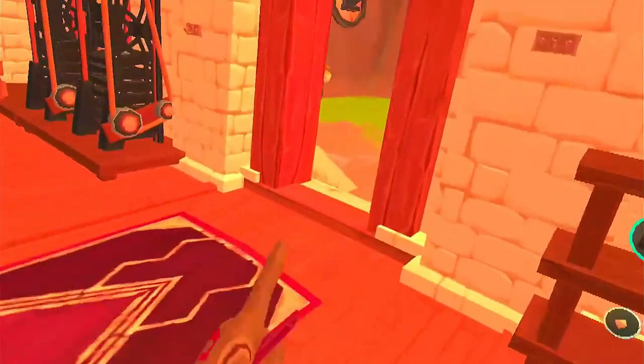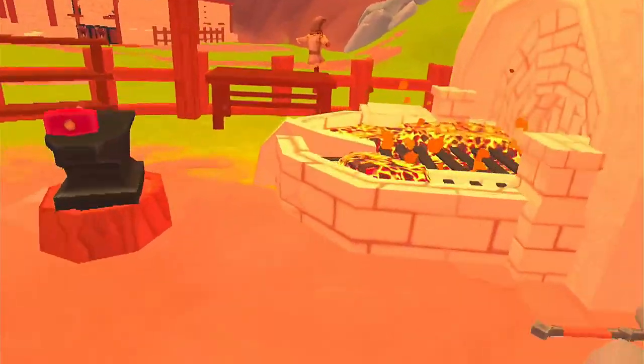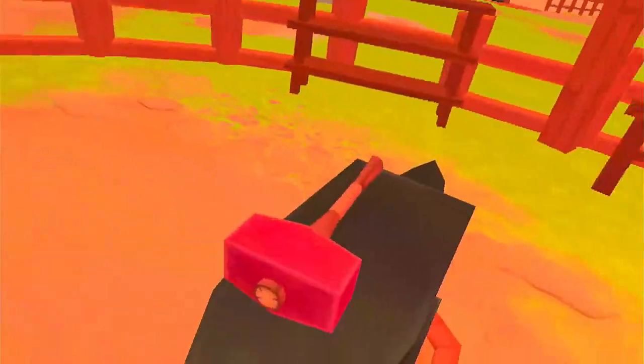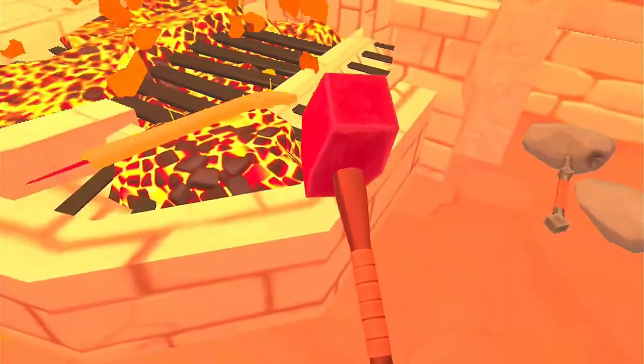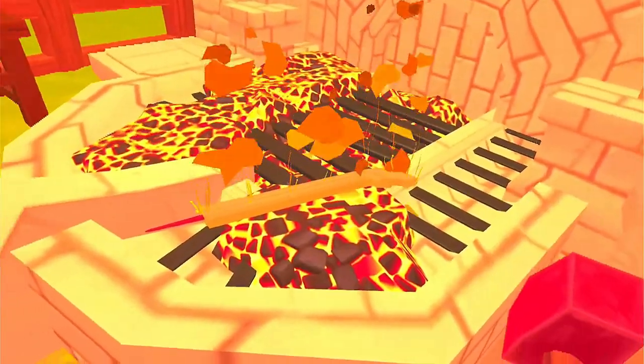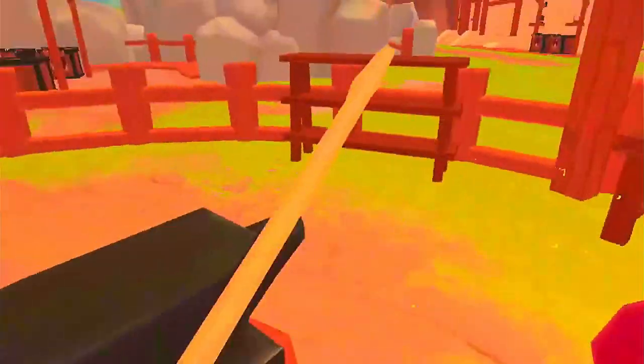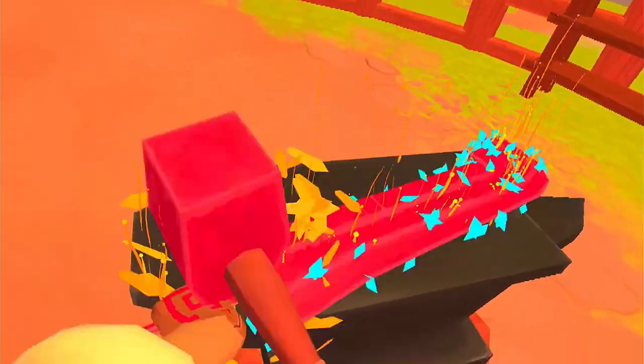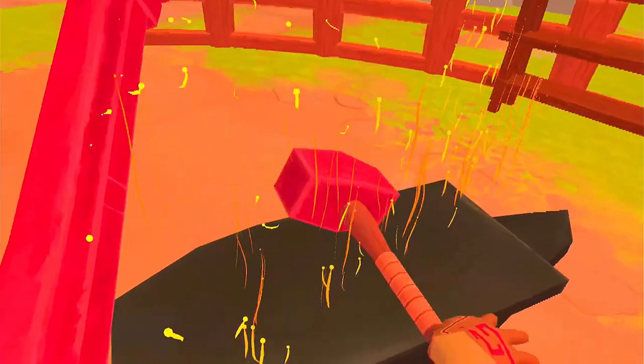There we go. Our unfinished blade and we have to take that out and pound on it after we heat it up, of course. Got to love that red iron — I know I do.